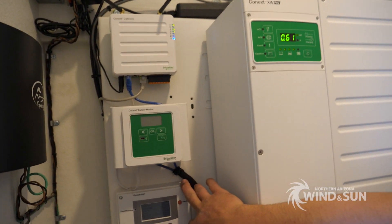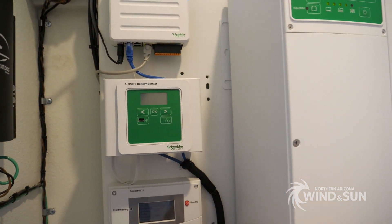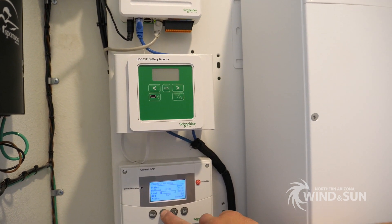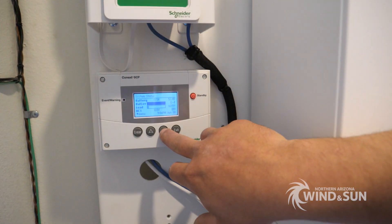This here is the SCP — the system control panel. So this will show you what's going on, the status of the entire system.